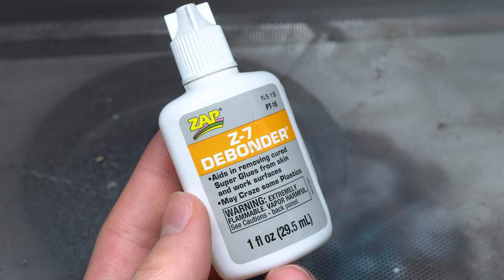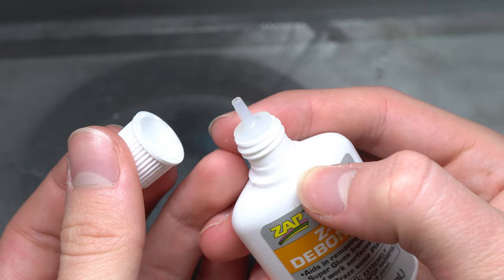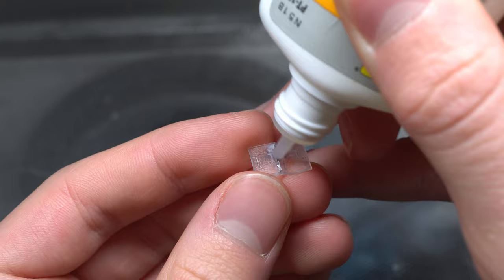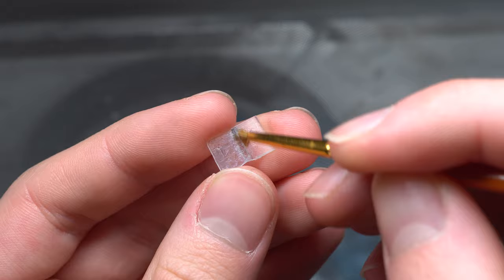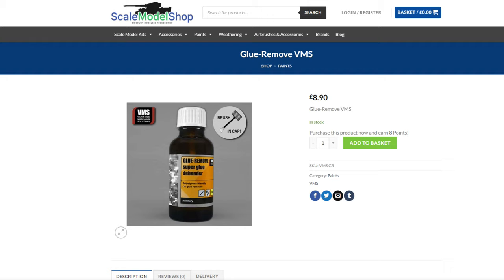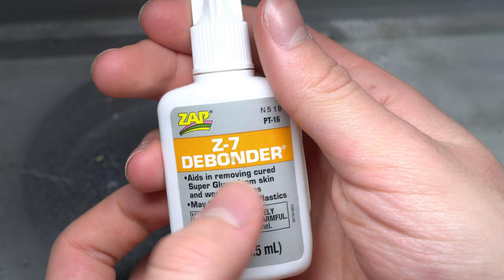My final tip for using CA glue combined with photo etch parts is to purchase a de-bonder, which I briefly mentioned earlier. This comes into its own once the glue is cured and fully hardened. The application process involves applying a decent amount to the troublesome area and letting it soak for a couple of minutes, then an old brush can be used to work away at the excess glue until it comes away from the surface of the model, leaving behind only the glue holding the part in place. De-bonder can also be useful in removing glue stains from your hands, or if you accidentally glued a couple of fingers together. My personal recommendation would be VMS Glue Remover, as it works nicely for a larger range of different manufacturers of glue. However, other options such as Zap Z7 De-Bond from Zap do work as well, albeit with a little extra soaking time involved.